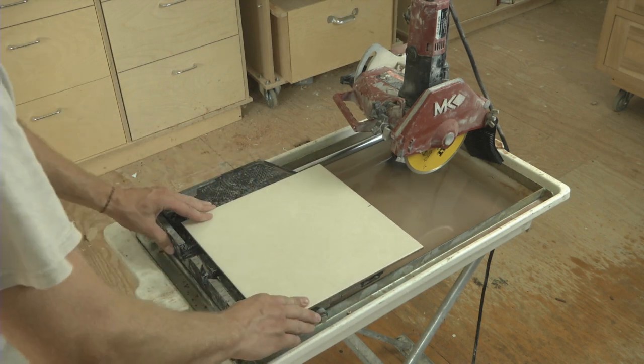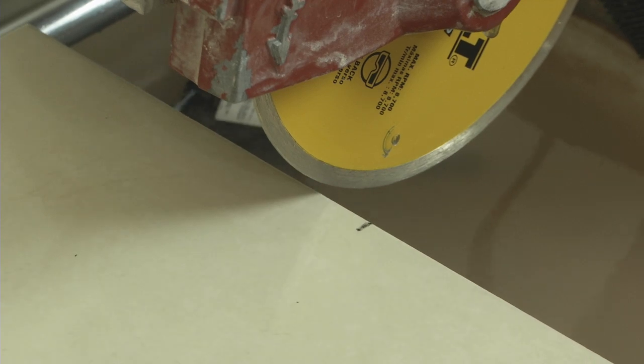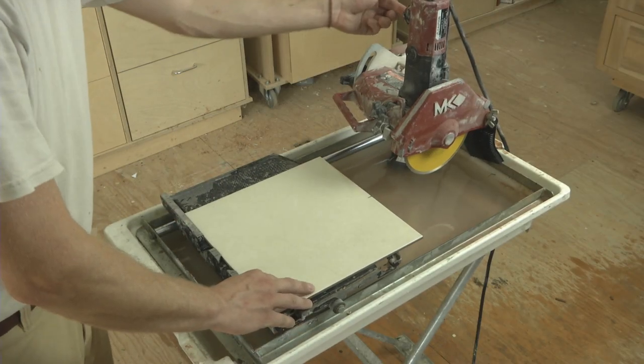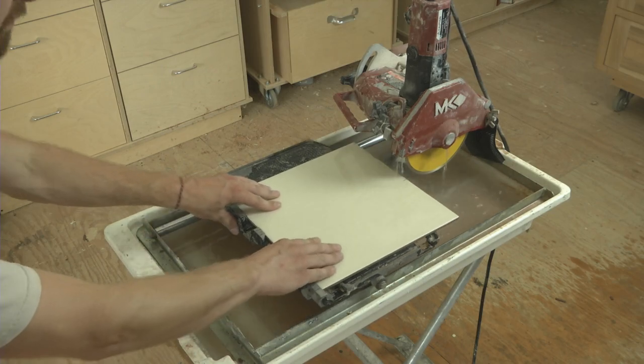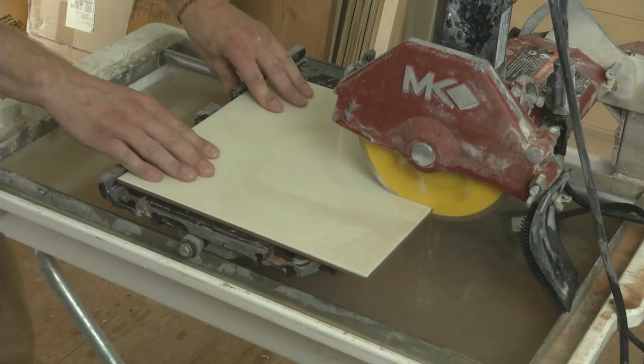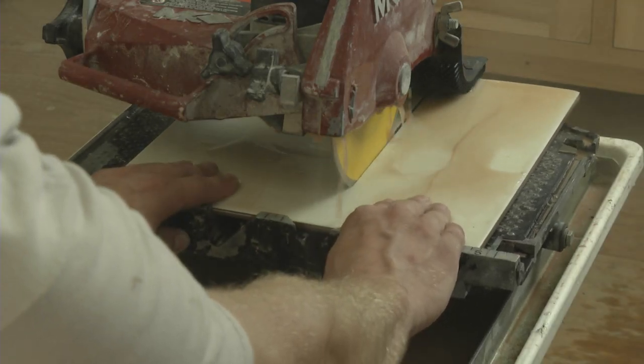To make a straight cut, place the tile tight to the rear fence and slide the table forward to align your cut mark with the path of the blade. Then slide the table back, switch on the saw, and guide the tile into the spinning blade using slow, even pressure in both hands. If you hear the motor bogging down, you're pushing too fast, so slow down and let the blade do the work.